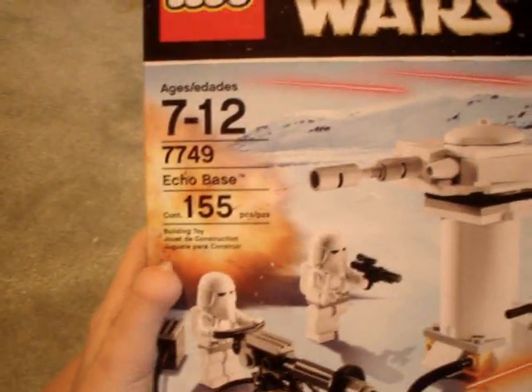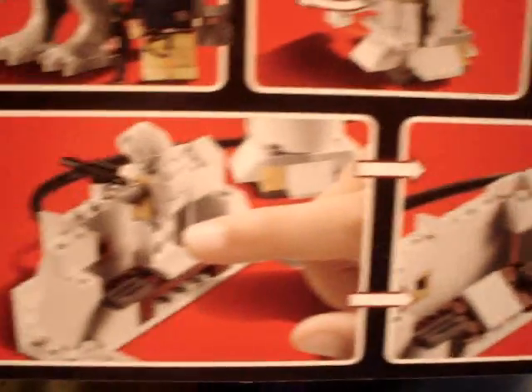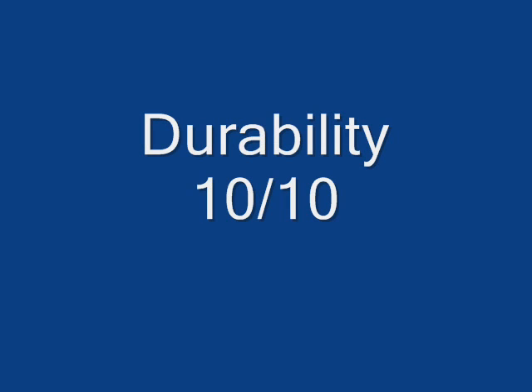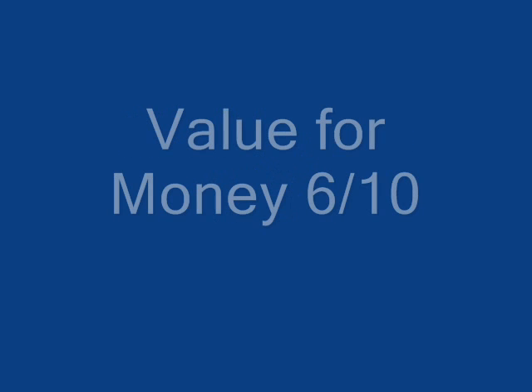Here's the box, showing Han Solo and the features of the set — the Tauntaun. It's the 10th Anniversary Edition, pretty cool. I think it's definitely worth it just to get the set for the Tauntaun and the minifigures. Please rate, comment, subscribe, and ignore the barking in the background — it's my dog. Goodbye!